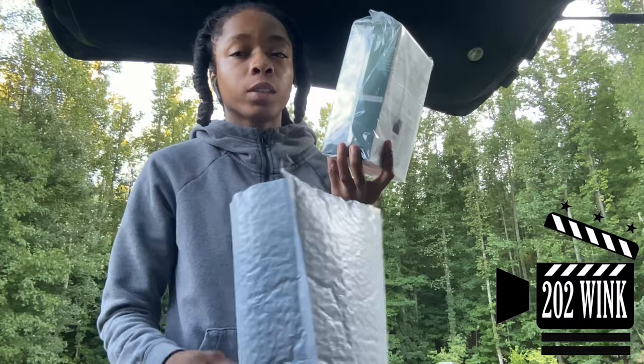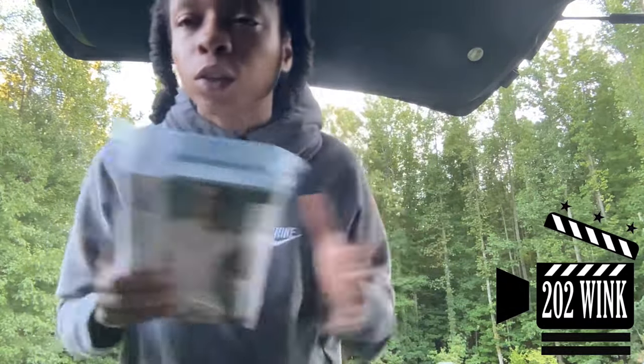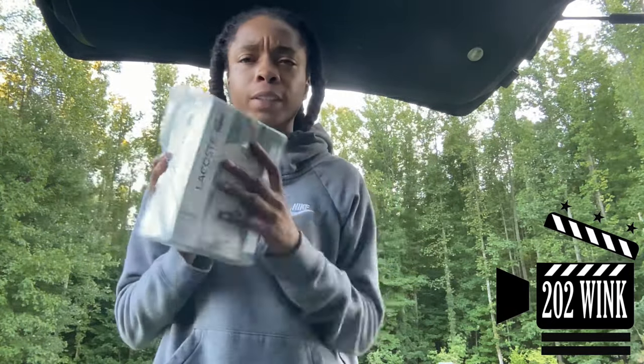This is going to be the first video since this is the first thing I pulled out that easy. What's up Australia? Shout out to Australia, y'all. This is going to be the unboxing, so I'm going to have to change the whole title.